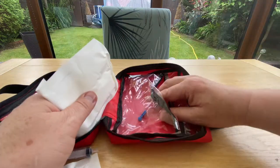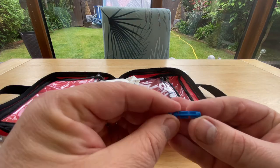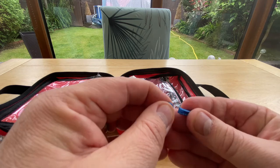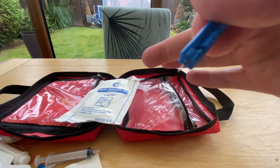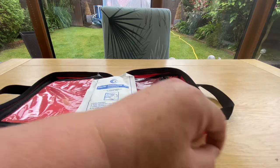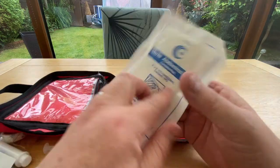There are a couple of small blue items — I wasn't sure what they were at first, but on closer inspection there's a needle inside one of them: it's just a safety holder for a needle. And finally there's a sterile abdominal pad — just the one of those in there. So that's everything out of the kit.